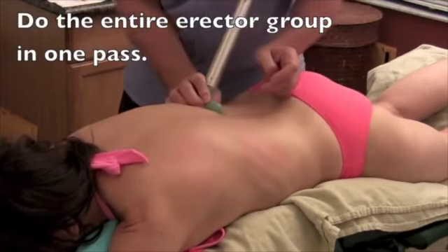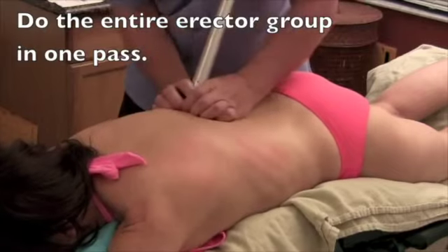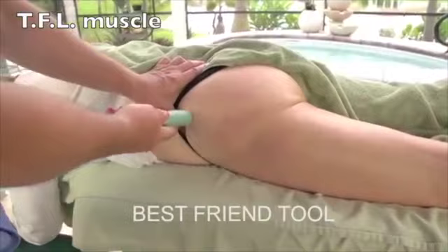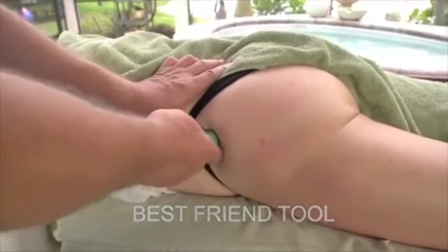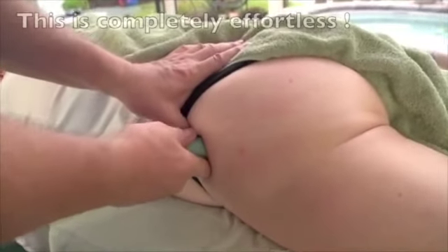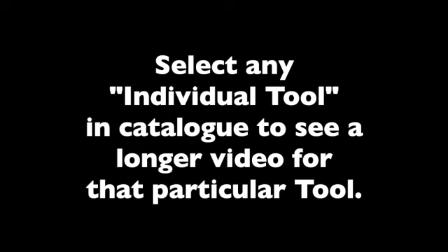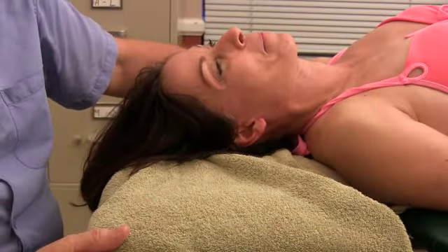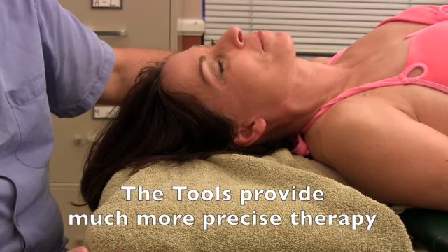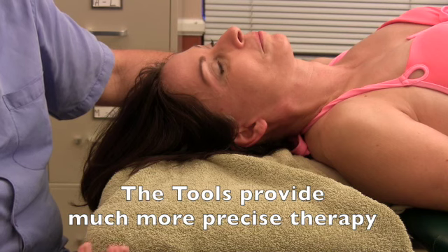Now, this is what's happening here. I'm keeping my fingers right on those spinous processes. So you can do that whole erector group. I'm right on the crest of her ilium here. So using the best friend tool with the round tip, I can get using — I've put the tool against my tummy.